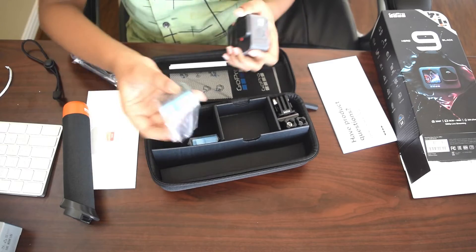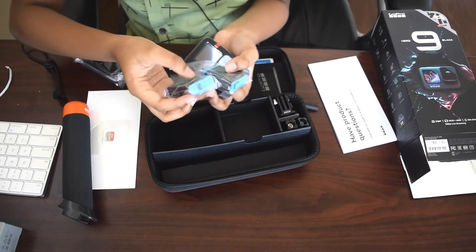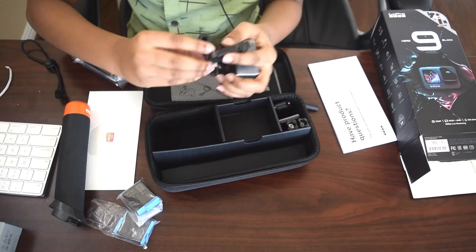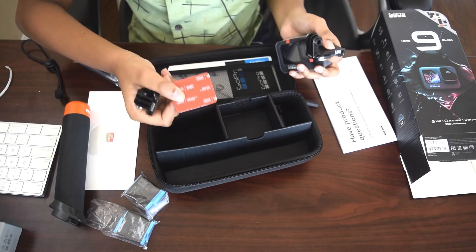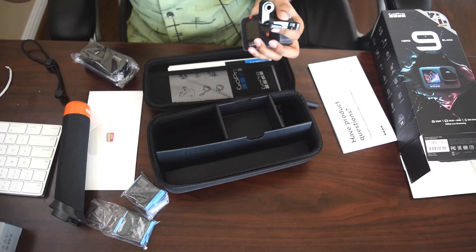Where is the battery? Oh, it came with two batteries — one is a spare. This is like another stand. That will be very useful when you do outdoor videos.